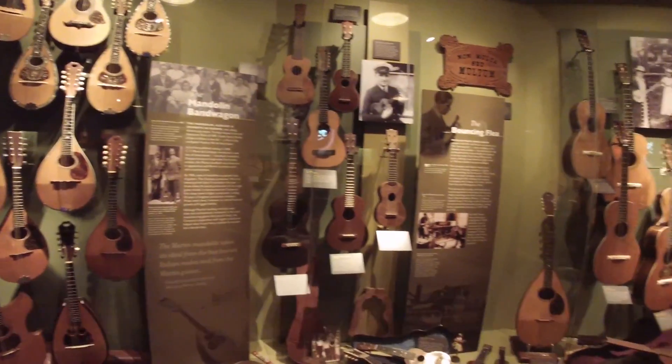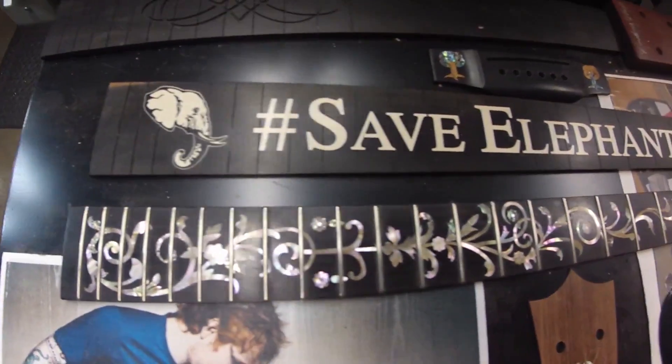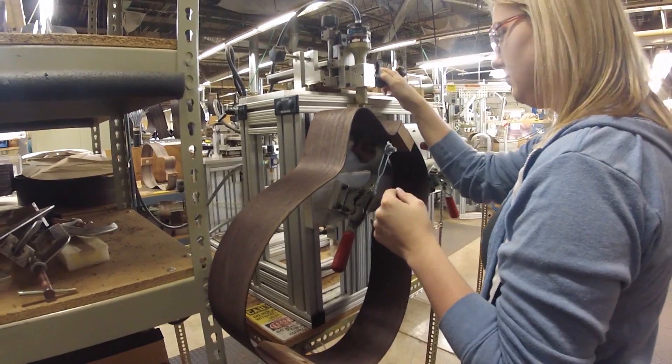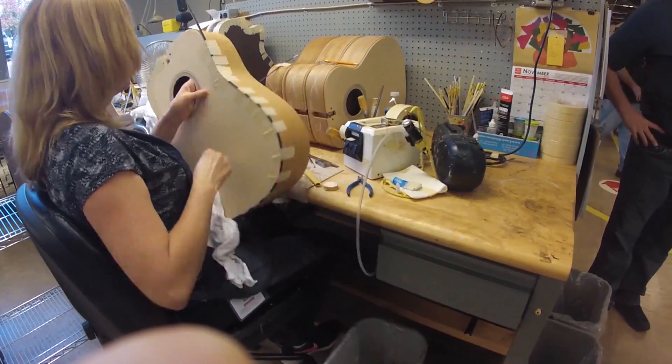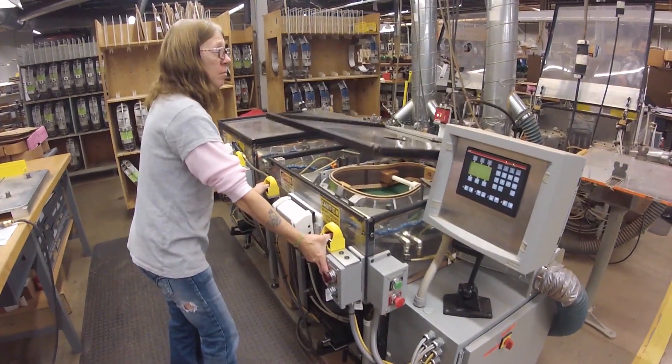We build the best guitars in the world. And it's a cool thing. Building guitar is not like making anything else. What we do affects people's lives. We look for people who come in here excited about what we do, who want to be a part of something special. And if you bring that right approach, then we can train you to do anything we need you to do. So it's really about passion. We want folks who are passionate about building guitars.